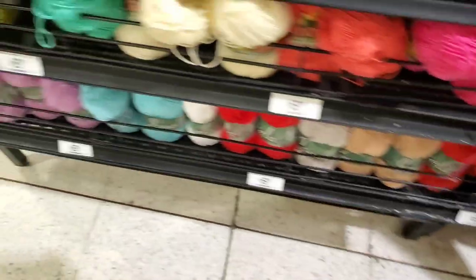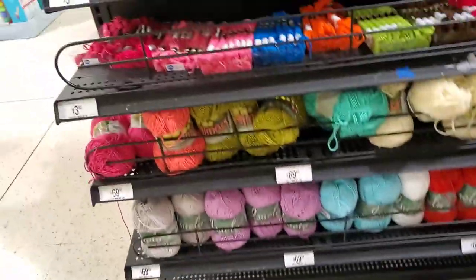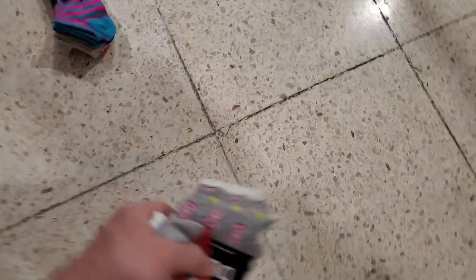Mercerized cotton — I can't say that word — 295 yards. I may be coming back here for some of that cotton.